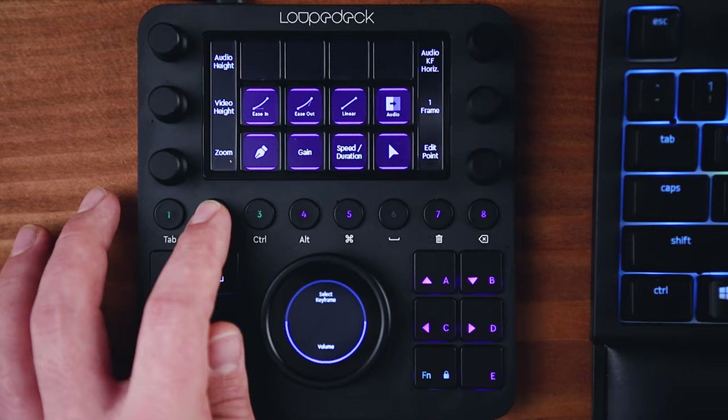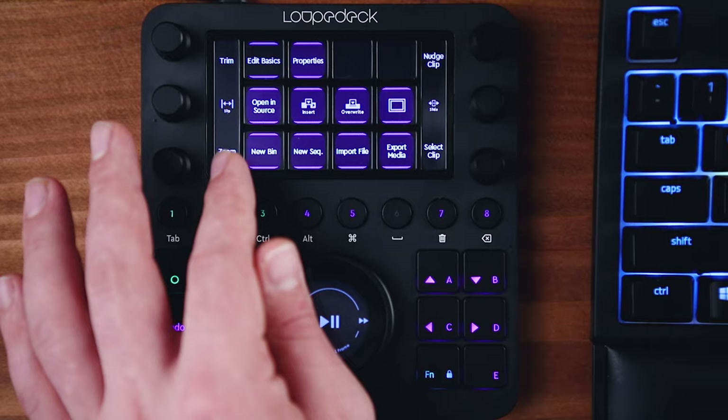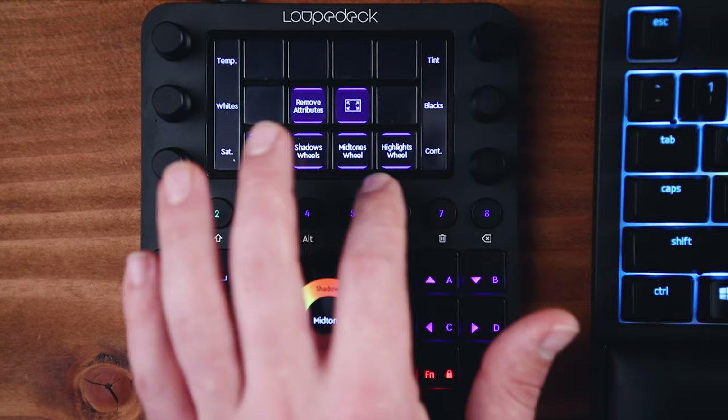The CT has three main buttons or categories when you're inside Premiere that you can access, each having their own set of tools on the touch screen and dials. Button number one is dedicated to project hotkeys and the tools you need to lay clips down on the timeline and make your edit. Button number two has all the color correction stuff — color wheels and buttons for making that happen. And button number three is for audio.